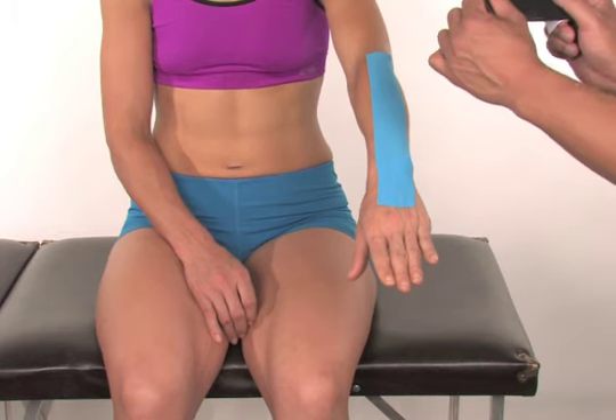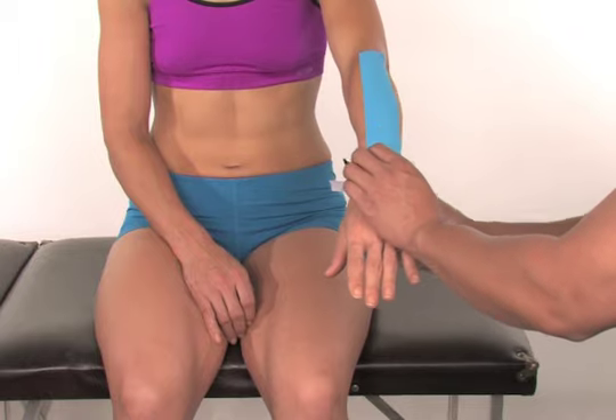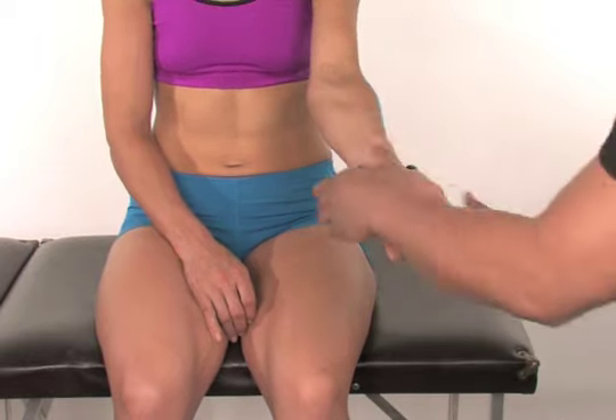Now take one black eyestrip and cut it in half where the tape backing reads, tear paper here. Tear the paper backing in the center of the strip, exposing the adhesive. Have someone help you apply the tape strip over the top of the wrist joint using minimal tension. Wrap the ends lightly around the wrist joint so they do not overlap.